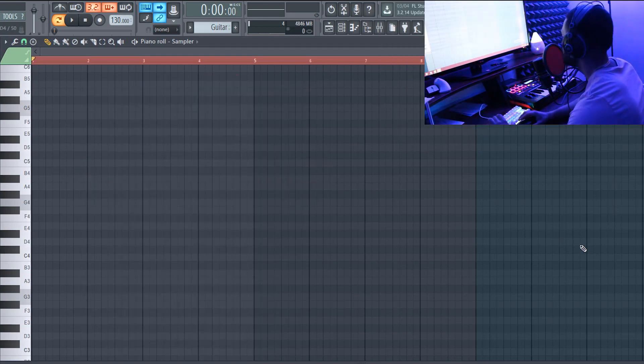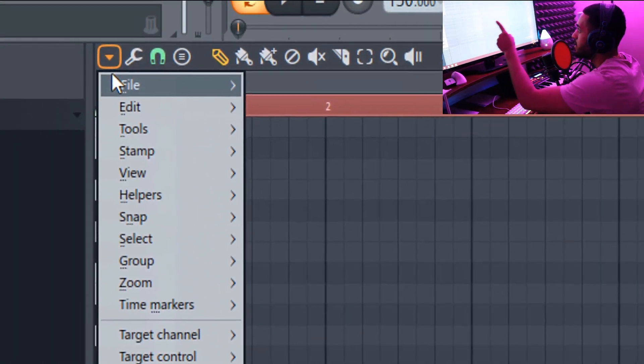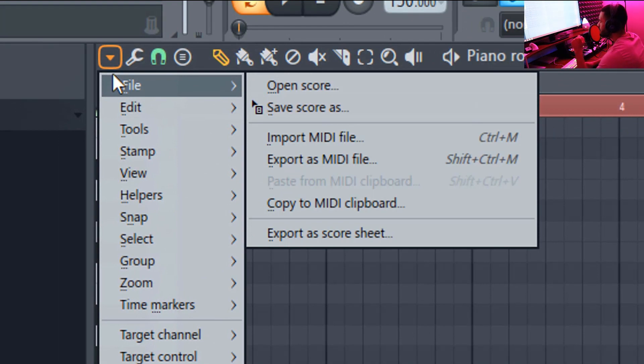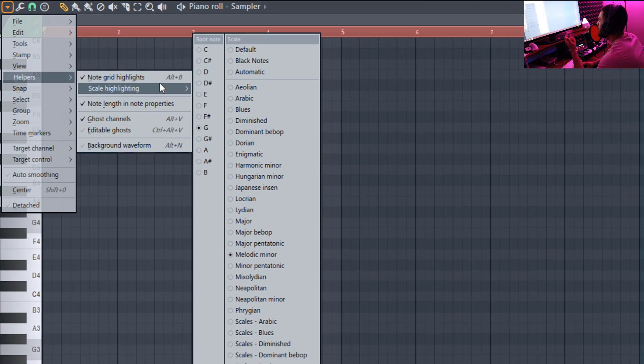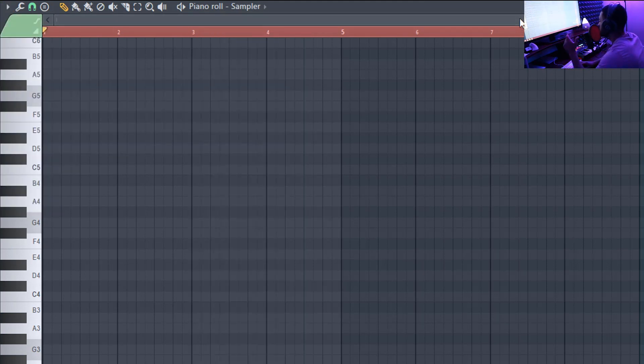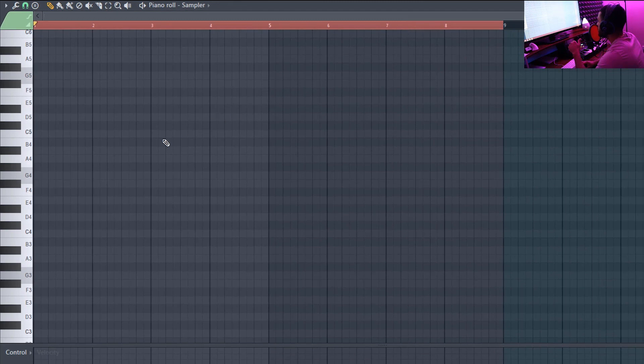The first thing you should do is hit that little down arrow, go to helpers, and hit scale highlighting. The scale I'm going to be using is called melodic minor in G — I think that's just a fire scale for a Little Baby type beat. I'll be following the highlighted areas, the lighter parts. I'm not going to play notes in the darker parts because that'd be off scale.